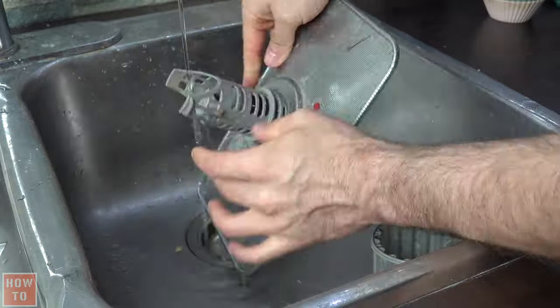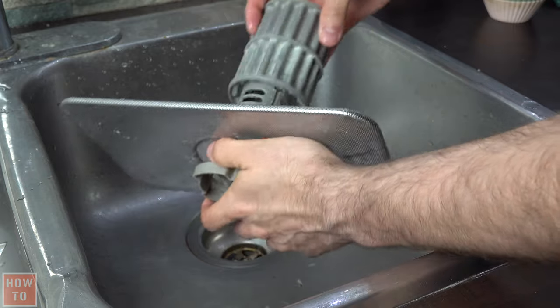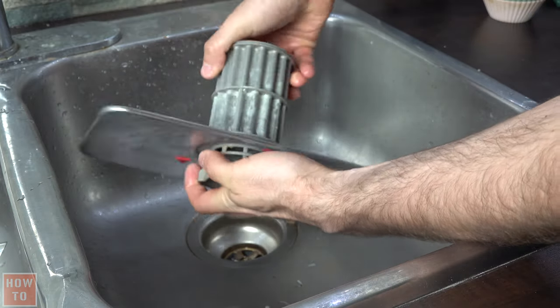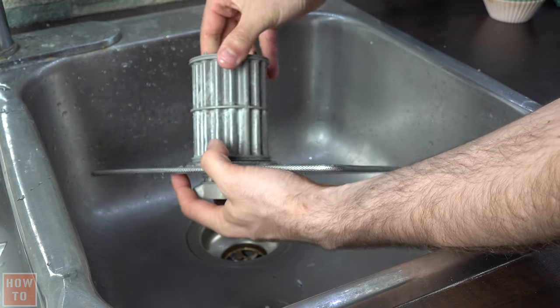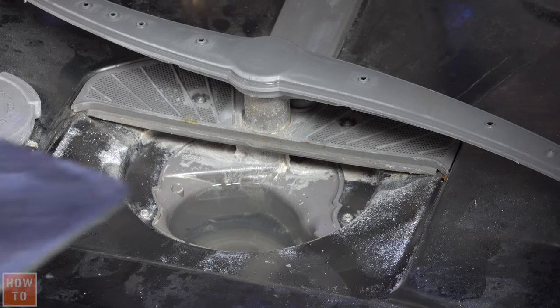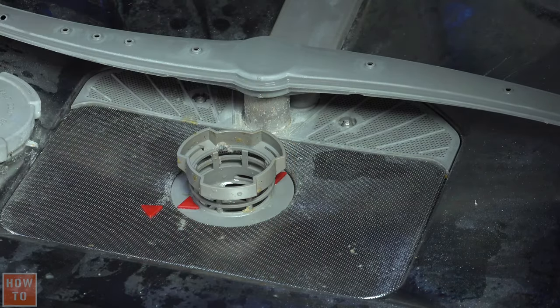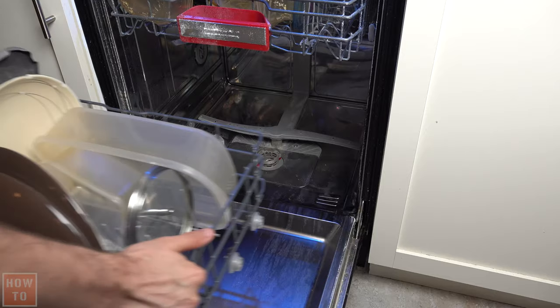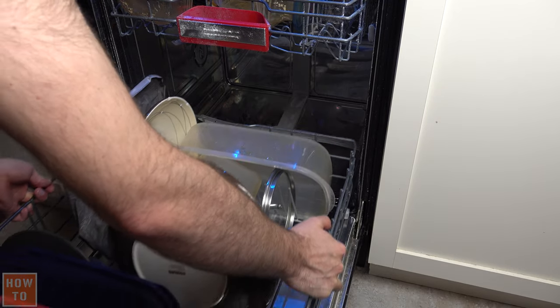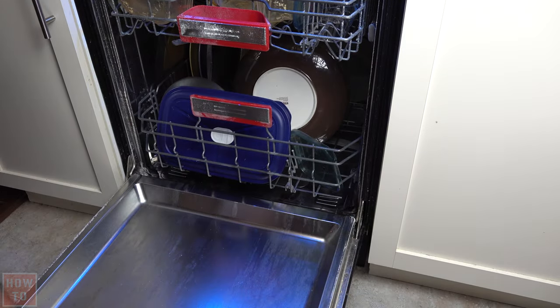After a couple of minutes of washing, you'll be ready to put the pieces together. Screw it a little bit and pull just to make sure it's really well in place, then put it back inside. Realign both arrows together, and that's it — put the drawer back in.